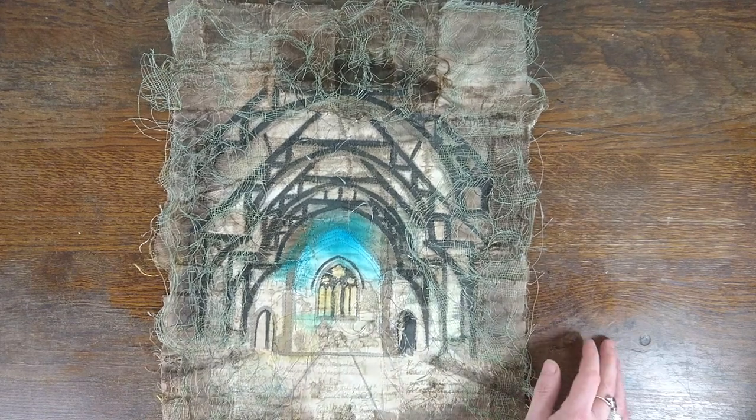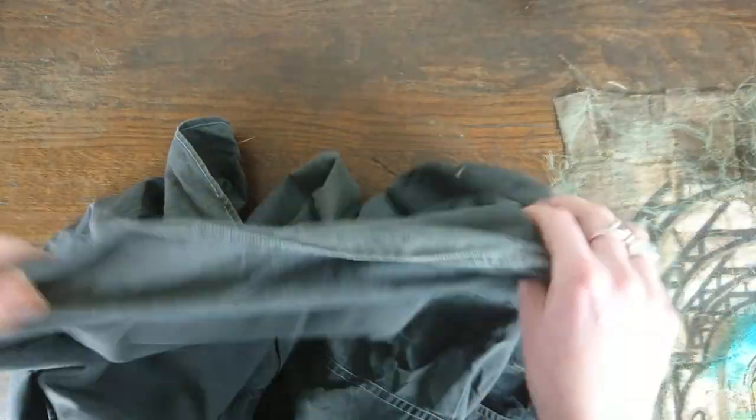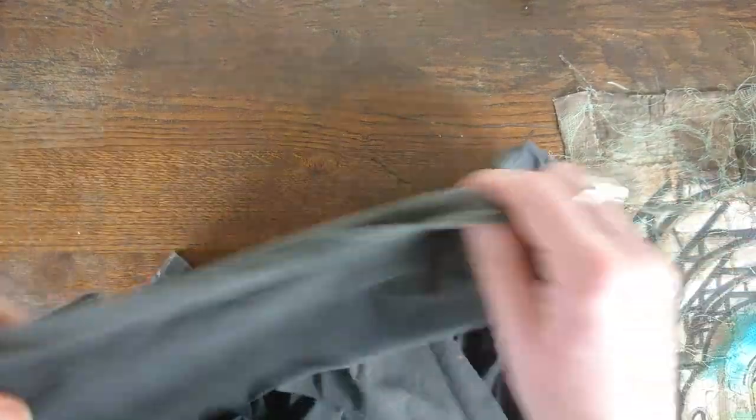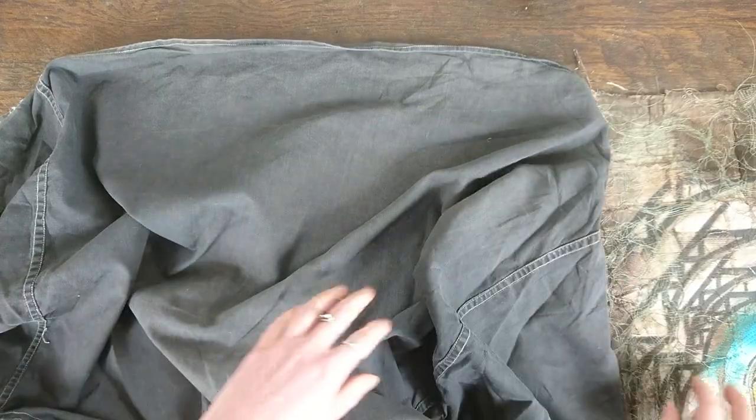So what I've got here is an old shirt. As I said before on Gothic Decay, all my stuff is upcycled. So this is an old shirt and it's the perfect colour for backing this embroidery.